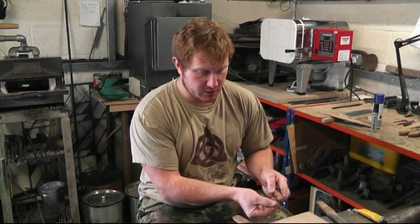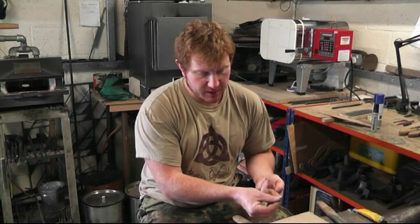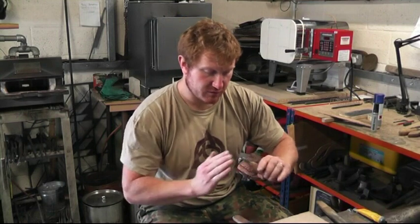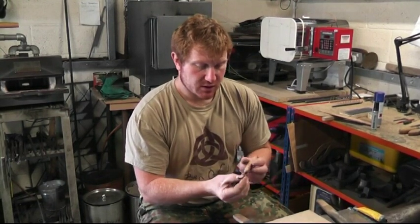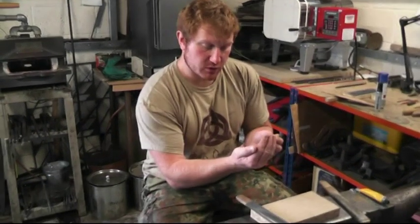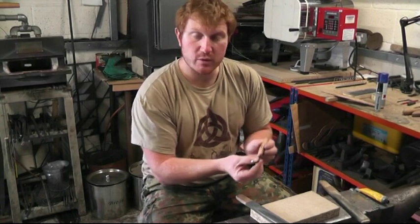So we've now done the outside bevel, we've done the inside bevel, but hopefully now what we've done is we've achieved two flat surfaces meeting at one point. Because we've come from both sides, there's a tendency that you hook the metal over and create what we call a burr.